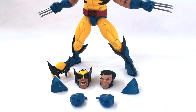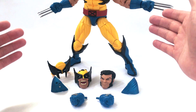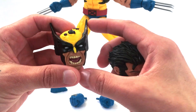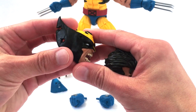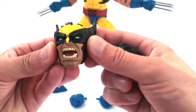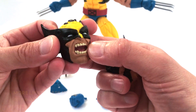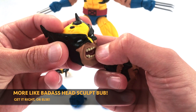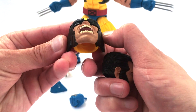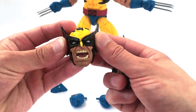As far as accessories, aside from the ones on him — he has his claw hands and the traditional head sculpt — he comes with two additional head sculpts. You have the battle-torn one with hair coming through the top, bullet hole markings on the upper ears, and a screaming face with white eyes. Really beautiful sculpt and nice paintwork on the teeth — you can even see his tongue in there. Really nice, crisp, clean paint details.